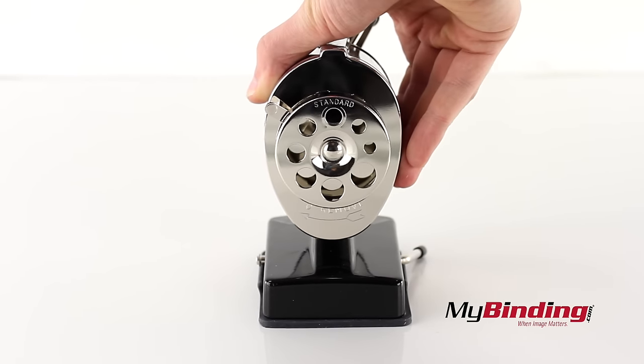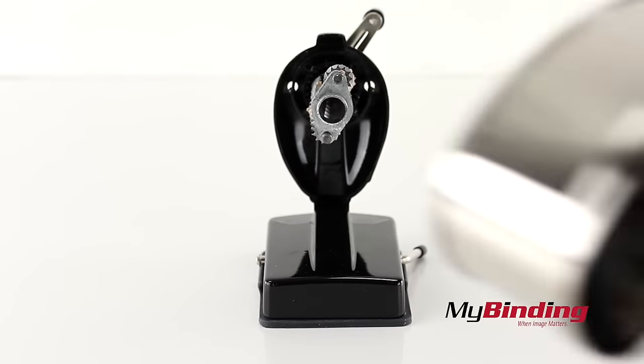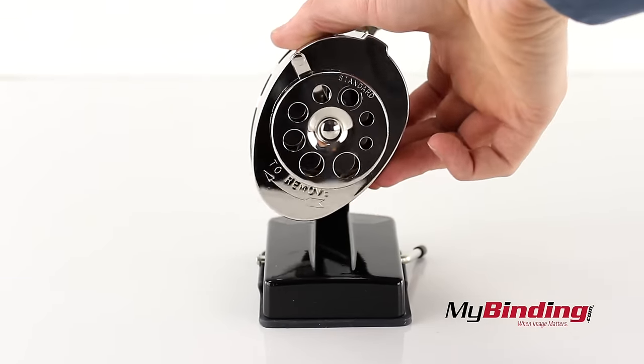To empty the shavings, twist on the left of the receptacle tray, pull it off, and empty it in the trash. Put it back on at a slight angle and twist it back in place.